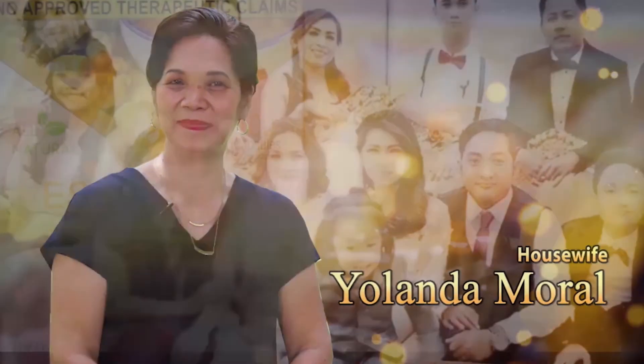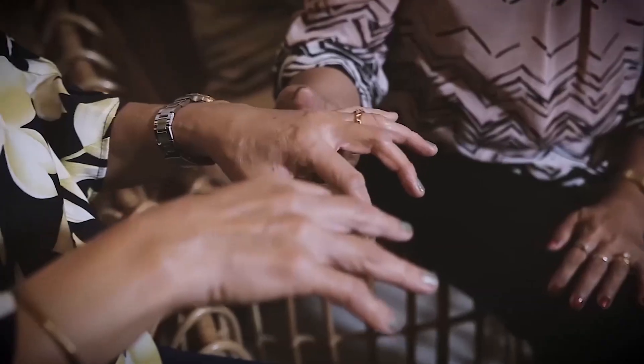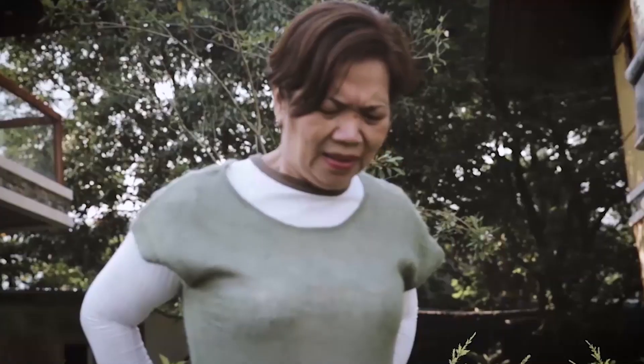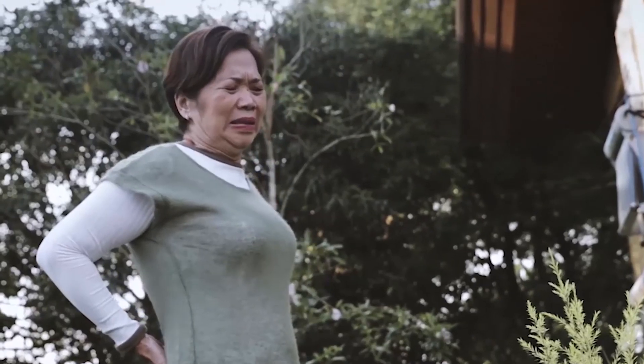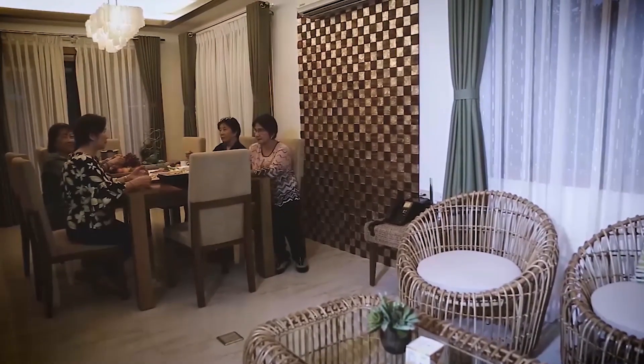I'm Yoli Moral, 62 years old, from Marikina City, a plain housewife. Noong hindi pa ako nakakainom ng Essenter, naramdaman ko na kumikirot ang aking mga kamay, sumasakit ang mga kasukasuan ko, at namamaga ang mga kamay ko — talagang hindi na ako makatulog dahil sa nararamdaman ko. Nagsimula yung nararamdaman ko five years ago. Doon ako natakot at nalungkot kasi hindi ko na nga maasikaso ang pamilya ko, at yung mga social activities ko nahintunan lahat — hindi ko na rin makain yung mga dati kong kinakain.